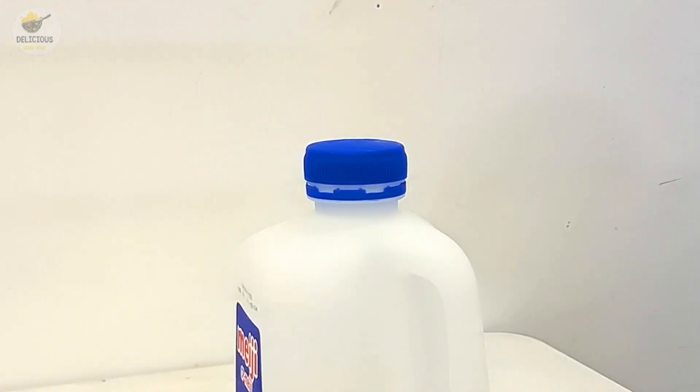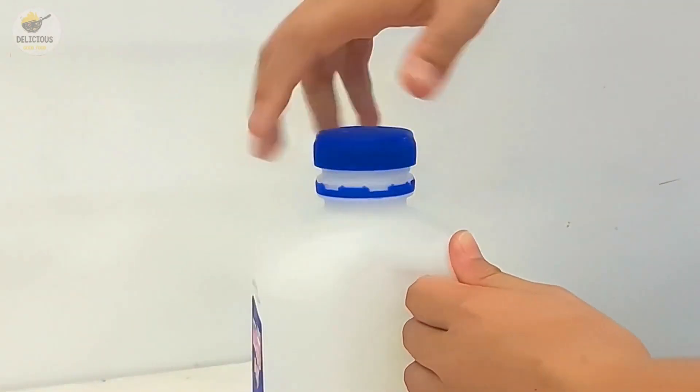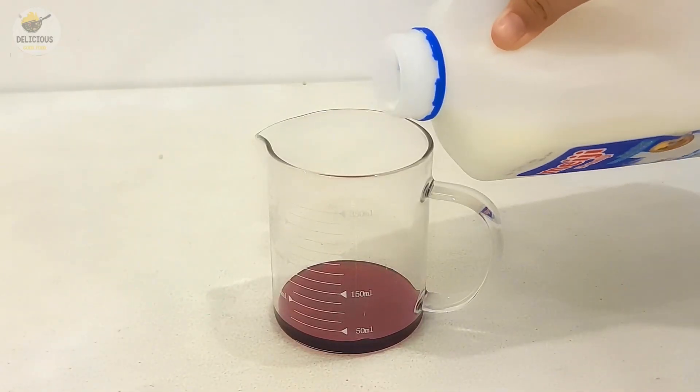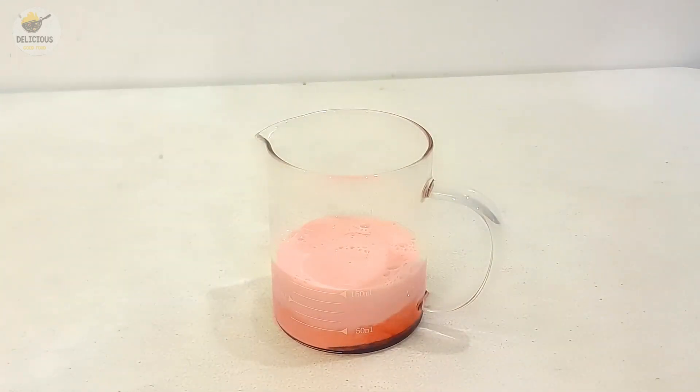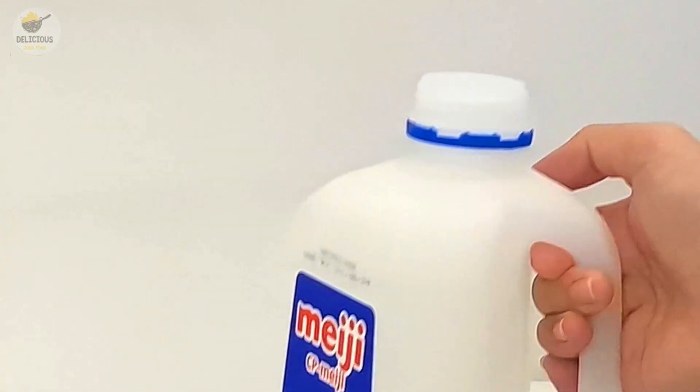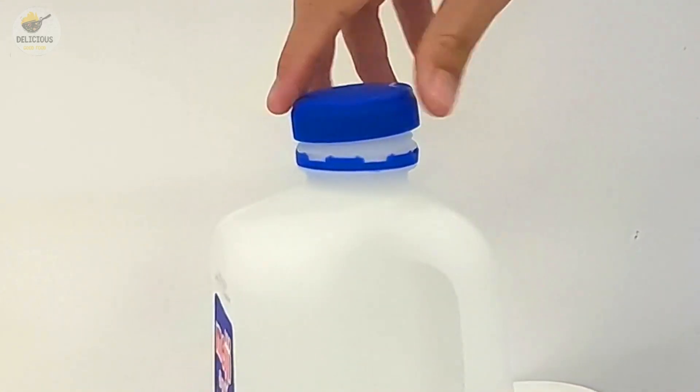We're going to add the chips. I'd prefer to add some chips — it's like you need to add a little bit more. I've got a little bit more chips, I can add some.